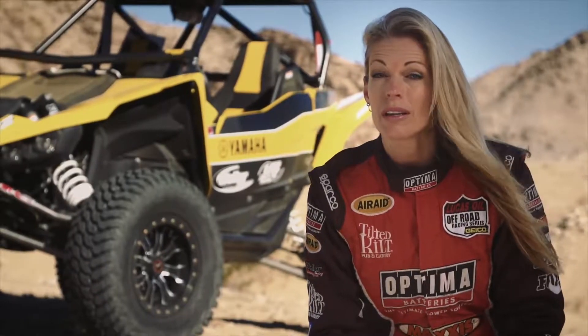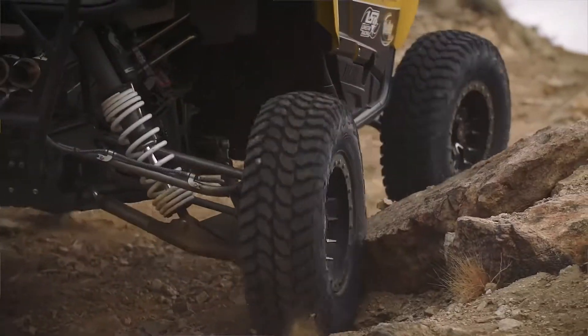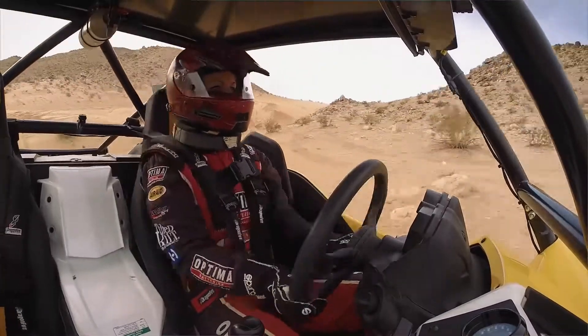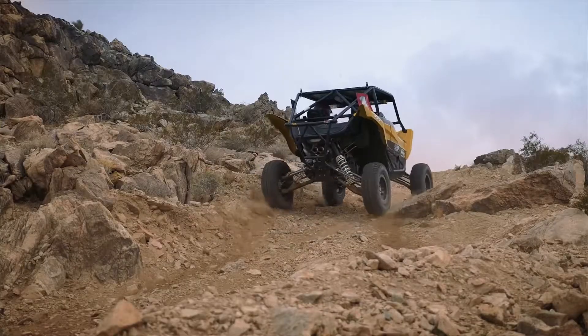Climbing some really gnarly rock hills that we were climbing yesterday, the Liberty has got traction and it feels sticky. I had no problems climbing up some stuff that would normally kind of worry me. I didn't even slow down — I just hammered through it. I was trying to do something bad to the tires and I still haven't been able to do that out here yet.